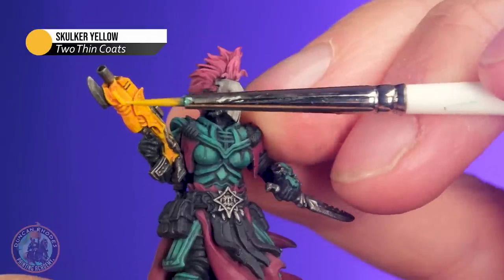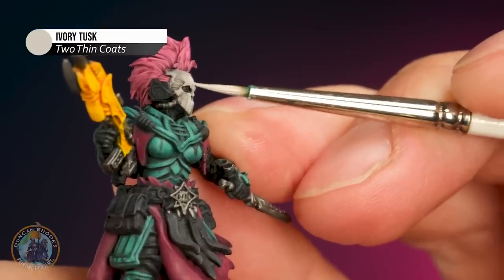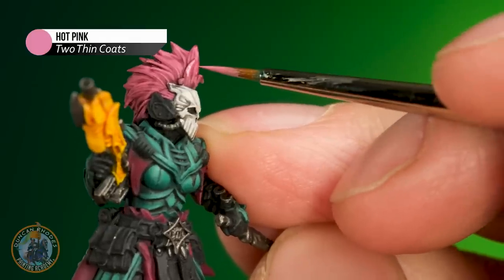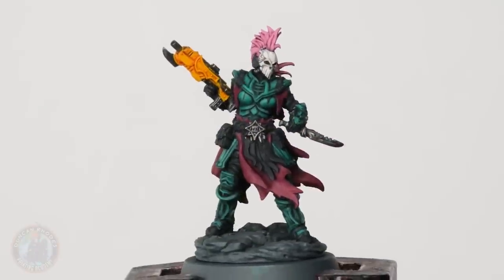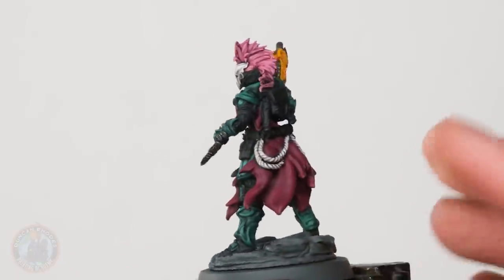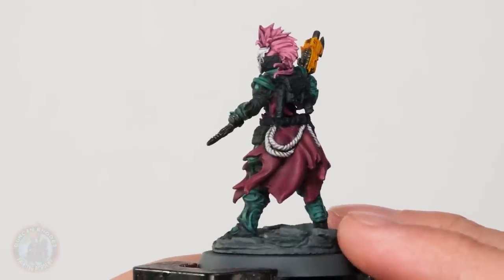Now I want to make sure those other main lighter colours are also nice and clean. I'm going back to the yellow on the gun to layer it on very lightly and make it nice and bright, followed by the mask — back to that Ivory Tusk — and then the hair, which I definitely want layered so it's nice and bright because I want that colour to really pop. I've re-established those colours and I'm really happy with how it's looking. Moving on to the burgundy fabric — I kept this separate from the wash because of its smooth, flowing shape, so blending is going to work much better here for both shading and highlighting.